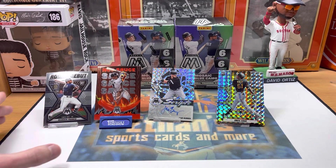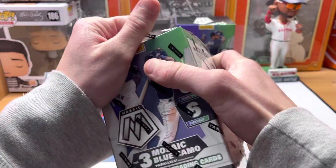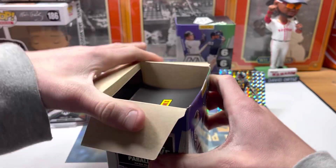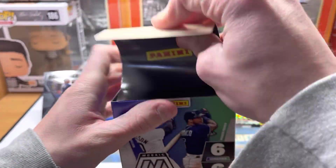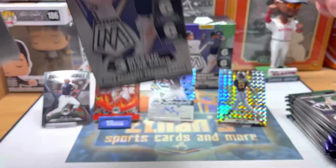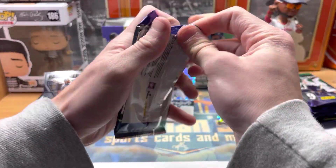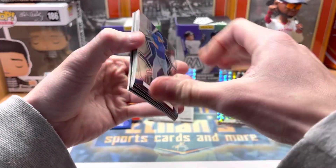Pretty good box — that's gonna be tough to beat, but let's see if we can do it in the second box. The greens are retail exclusive — you won't find them in hobby. If you open a hobby box, you'd get at least three numbered cards usually, and those can be very valuable. All right, here we go with Box 2.